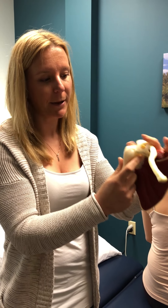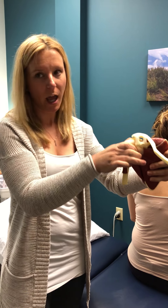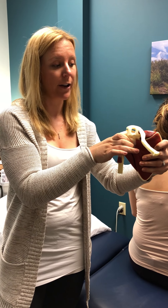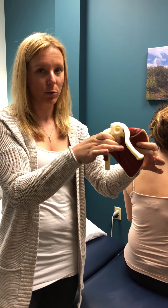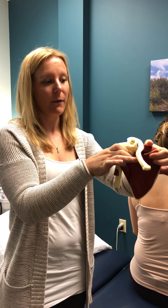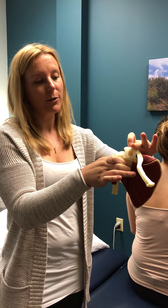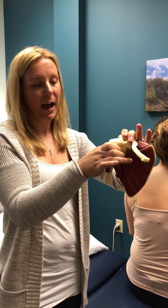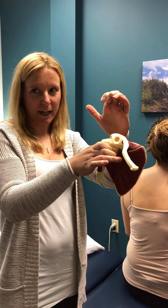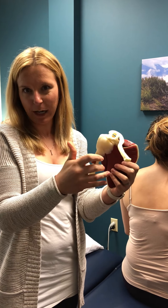What I want to do is a taping technique to actually take that arm bone and pull it backward. Another thing that will often help is taking the shoulder blade itself and pulling it down and back. You have a bump on top of your shoulder blade called your acromion — if you pull your shoulder blade back, it moves the acromion out of the way and gives your arm bone a little bit more room so stuff isn't pinching.